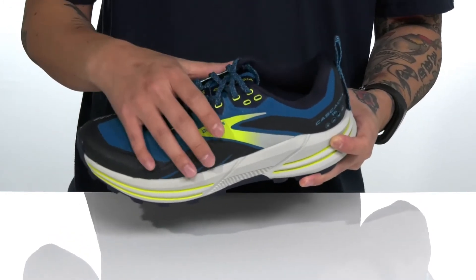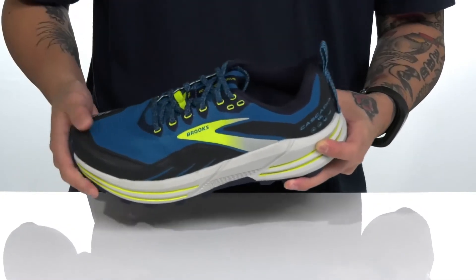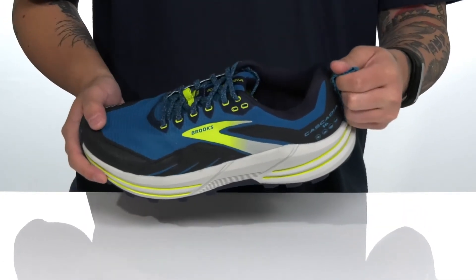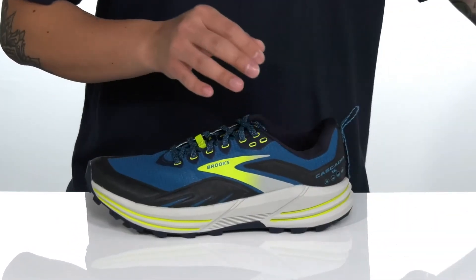A unique lace design provides a secure fit. Gusseting on the tongue keeps out debris, with padding on the tongue and collar, a quick-drying textile lining, and a pull tab located at the heel. There's additional support on the back half of the shoe.